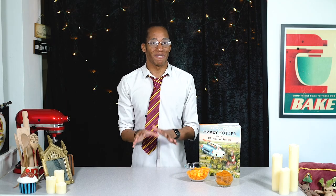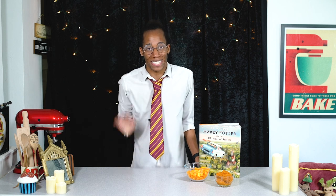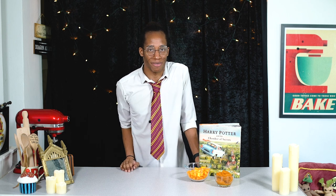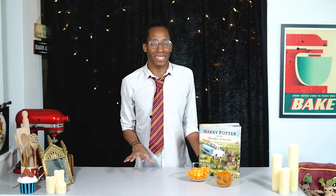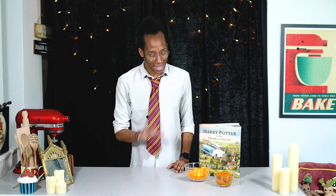I've been looking forward to brewing up some pumpkin juice for quite some time and today is finally the day. I'm going to walk you through the whole process of how to make pumpkin juice at home, inspired by the refreshing drink from the wizarding world of Harry Potter. It's a really simple recipe and we're going to use pumpkin puree as the base, which you can buy in the shops, but I'm going to show you how to make it at home because it's so easy.